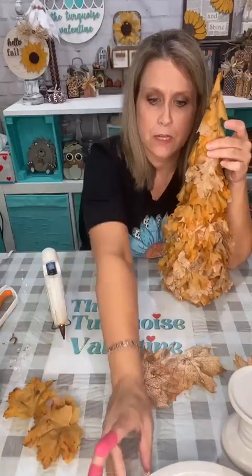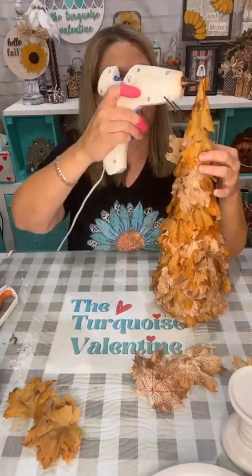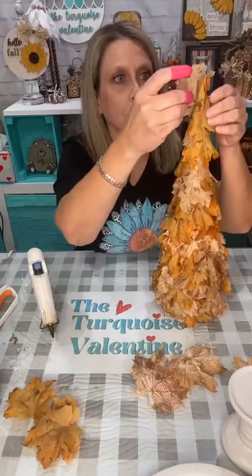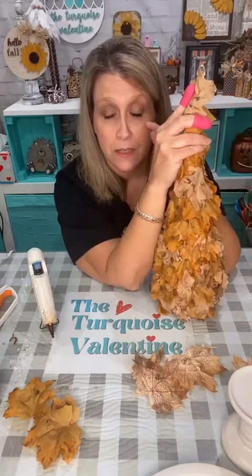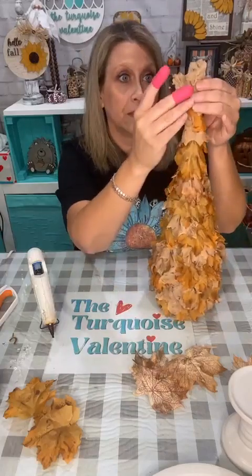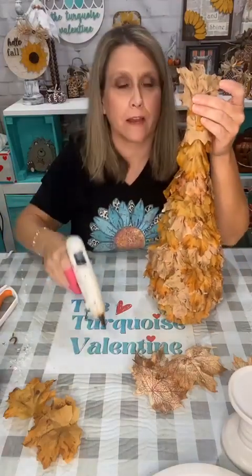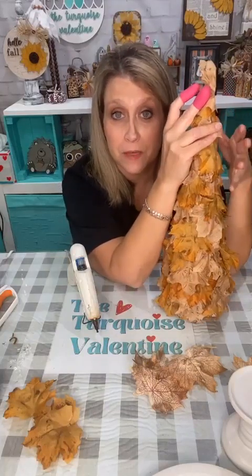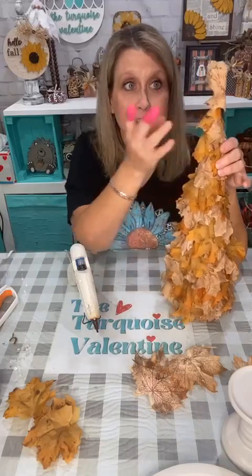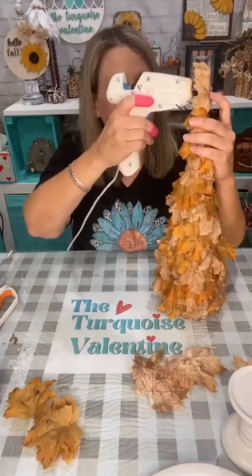I need one more in this color to put up here — that was a good idea to put them upside down. So here is this little tree. Now I'm going to take my heat tool to get all the glue strings off. Take me some fairy lights — I'm going to have to see if I've got two sets. These glue strings are just maddening.